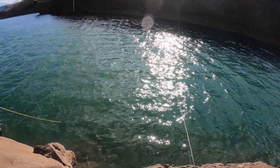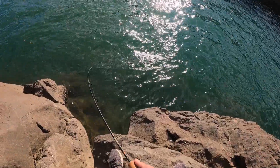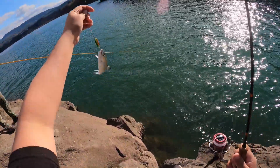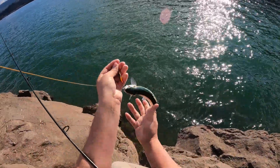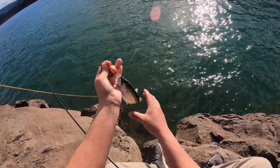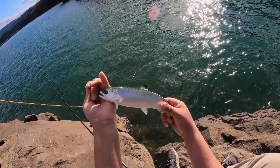Hooked up! I was reeling in the Cast Master and we just hooked up — it just came up and gobbled it. Look at that guys, beautiful. Look at those colors — beautiful kokanee, see that? Be careful, I don't want it to grab me with the hooks.